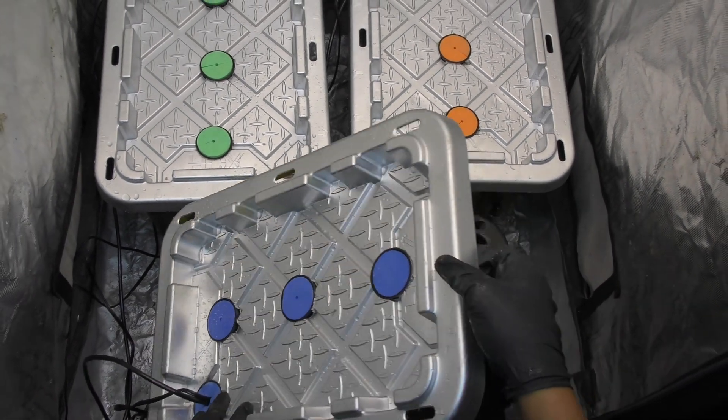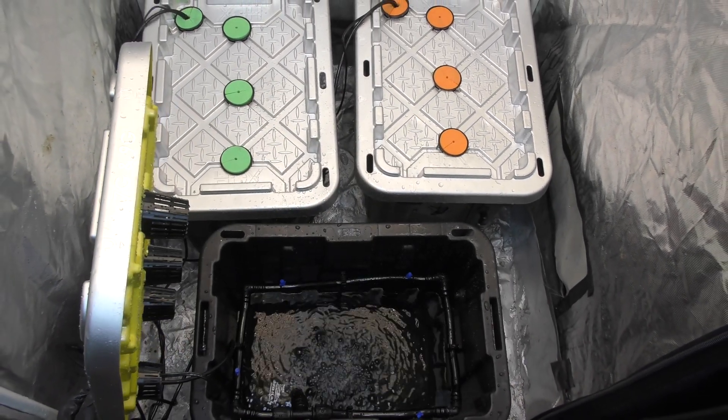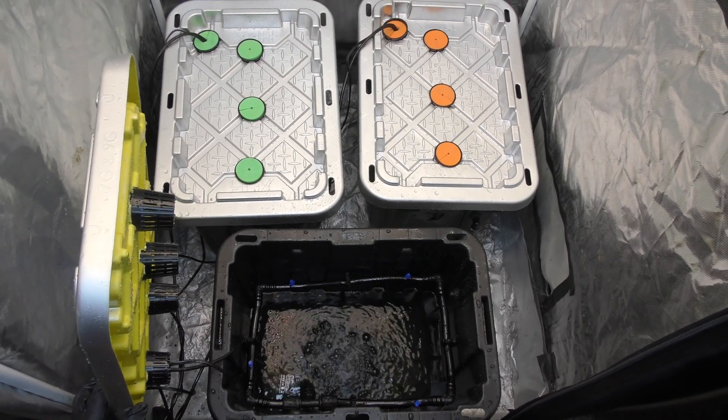I'm going to walk you through exactly what I did, and you won't believe how cheap and easy this is going to be. Lock in.